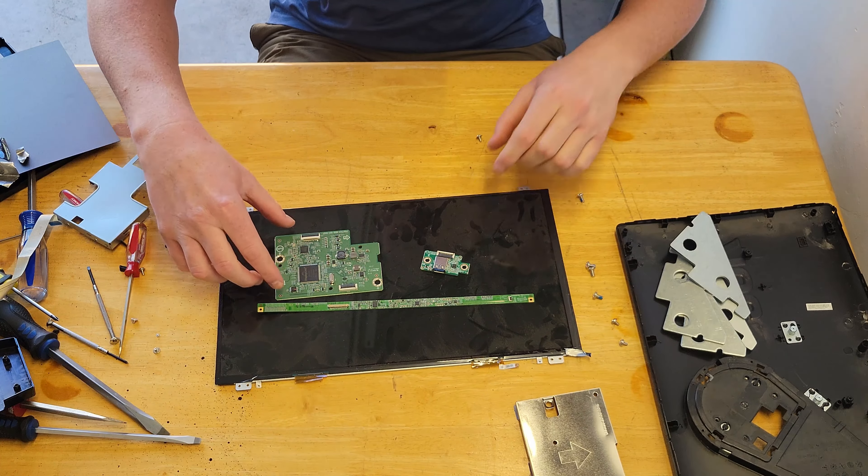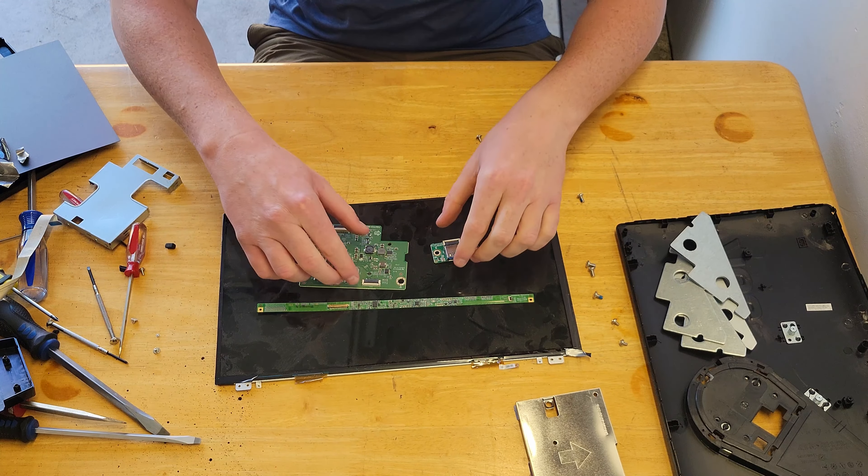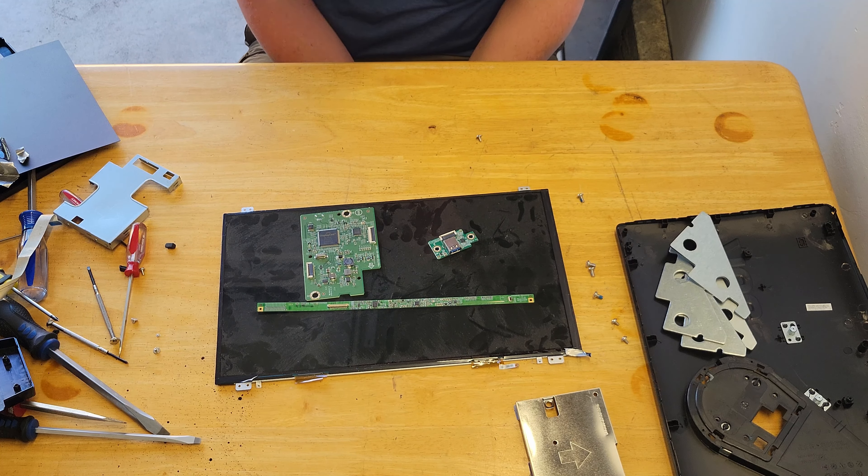Overall, very similar to any other monitor, but much smaller and simpler. I'll be taking these and putting them into my circuit board project — a cool little deconstruction.